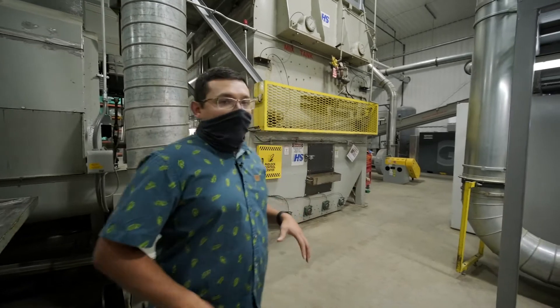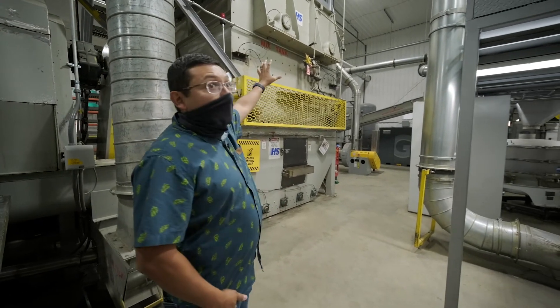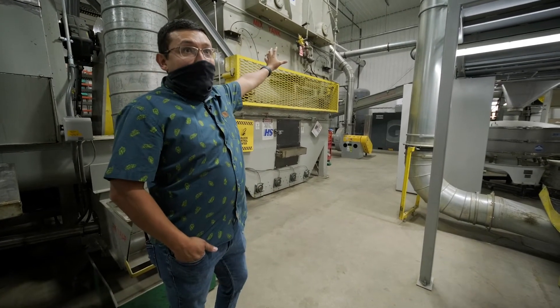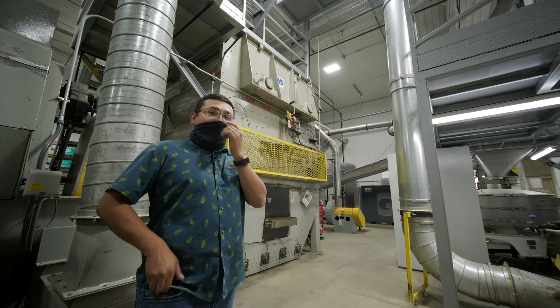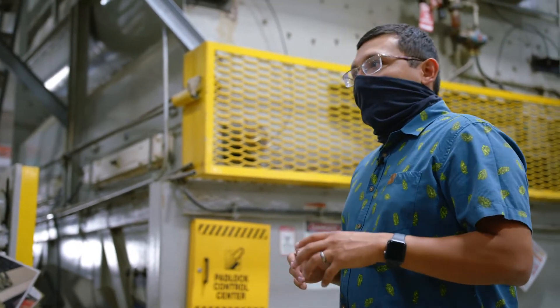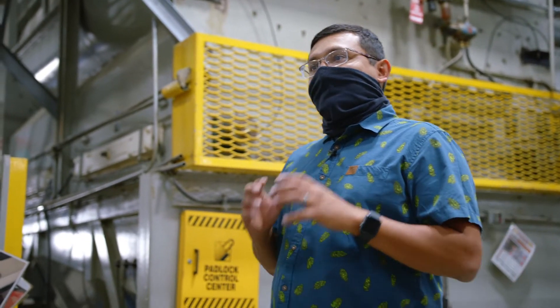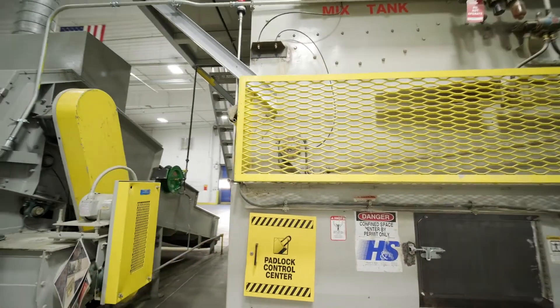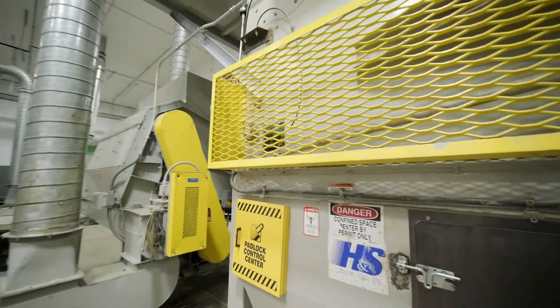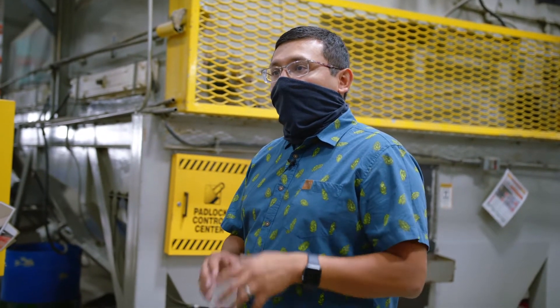That ground material is stored in the upper tank of our mix tank. There are ribbon mixers that homogenize that product. As those hop bales are being homogenized, we're really targeting a consistent hop pellet. That product is then dumped onto our augers and conveyed over to our pellet mill.